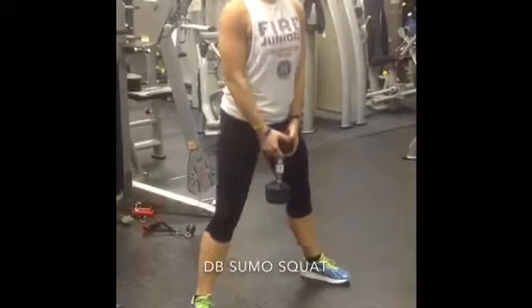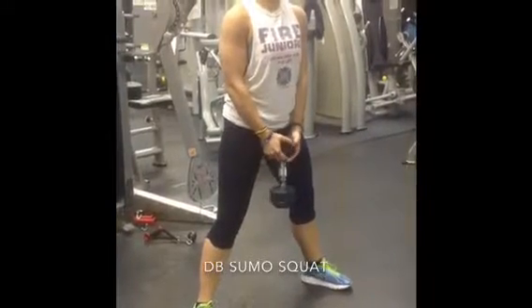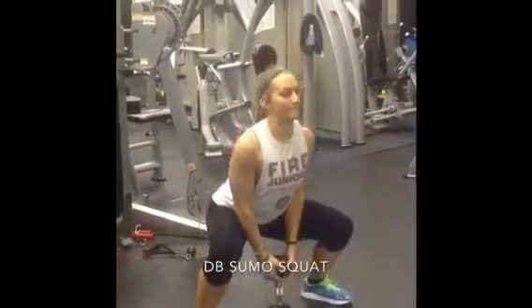As she squats down, she's going to push her knees out to the side and keep her chest up and out.